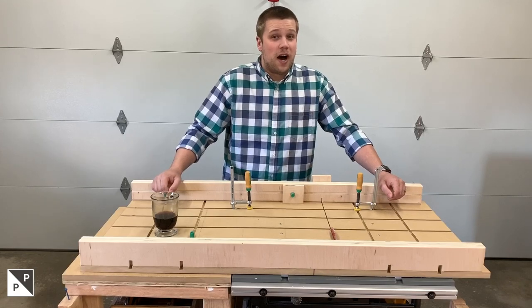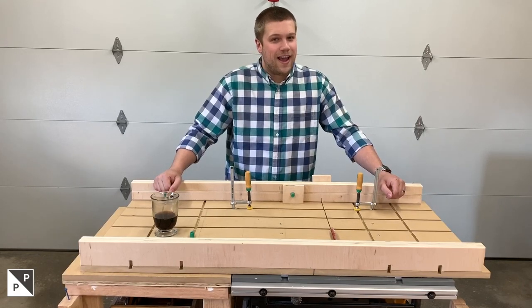I'd love to hear your thoughts on this crosscut sled — ways we can make it better or things we can make for it. Leave your ideas in the comments.